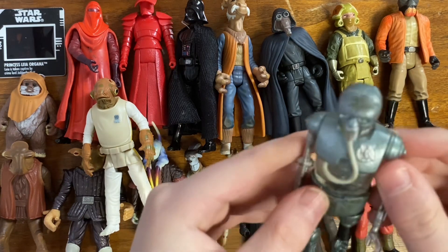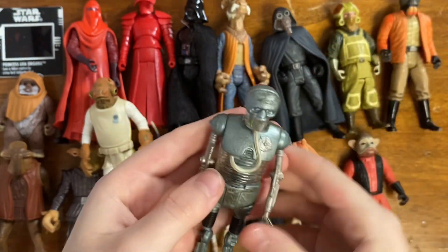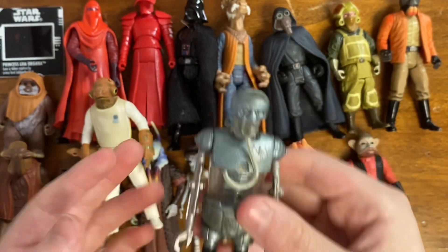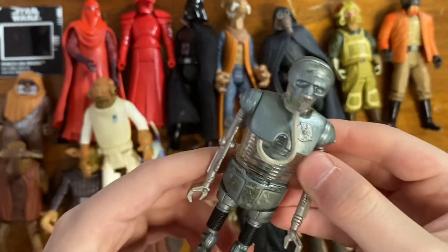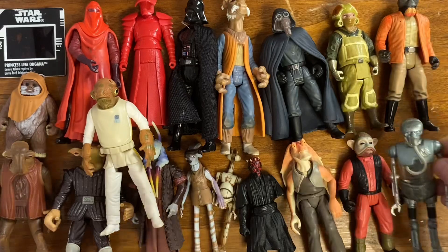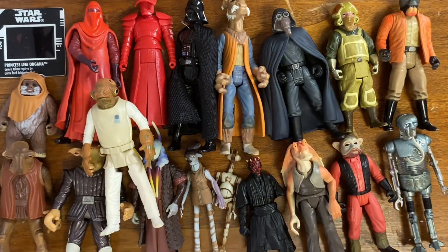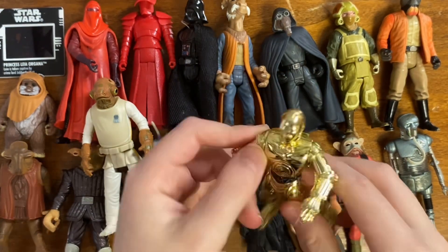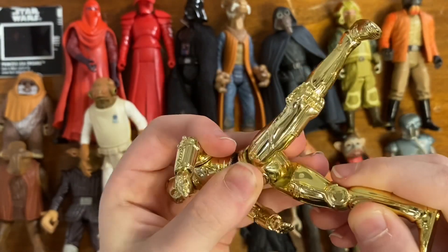The version I have is of course unopened. This opened version looks a little rusty — it could just be the design though. So a nice 2-1B medical droid.